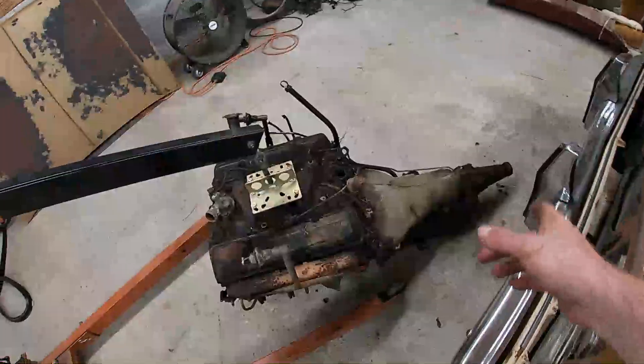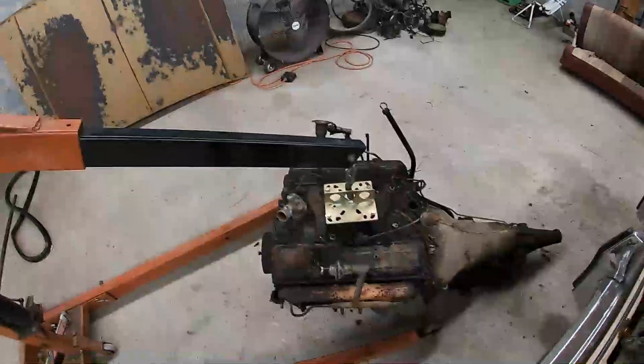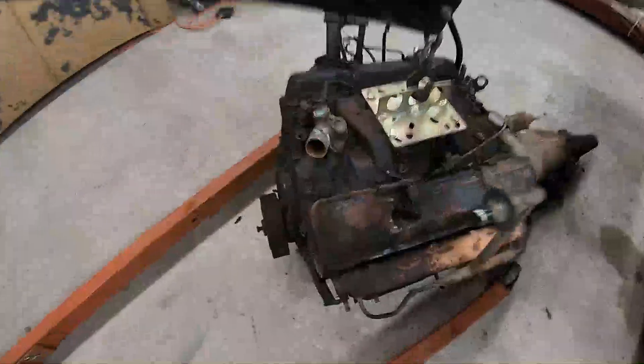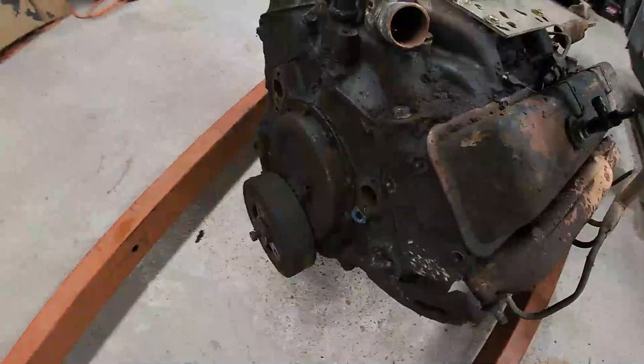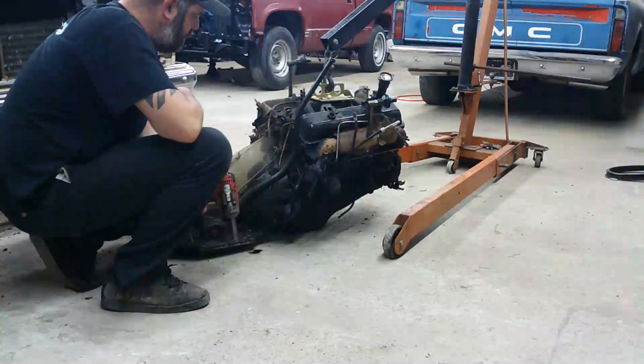I know this thunderstorm's coming through, so I've got other stuff I can do - I really don't feel like going out getting wet and working the rest of the day soaked. Next thing I'm going to do is unhook the transmission from the motor, get the motor up on the engine stand. It looks like it's about ready to paint, right? We'll start cleaning it up. First thing I'm going to do is pull this transmission off.